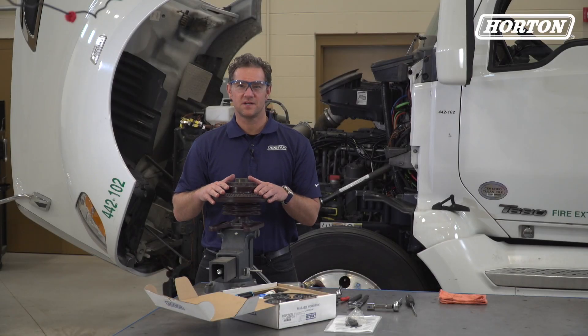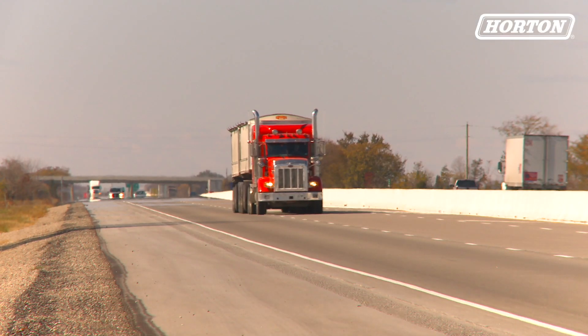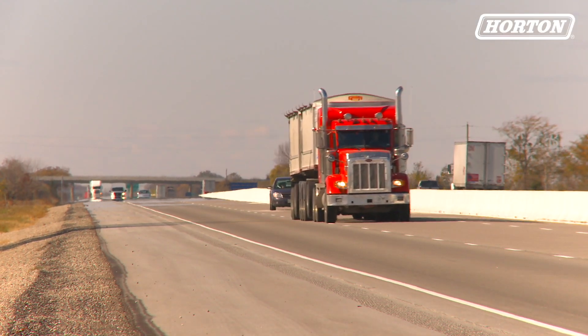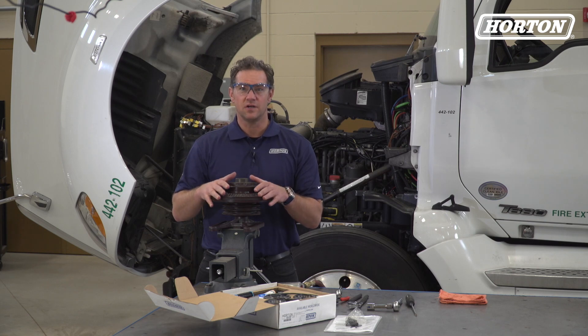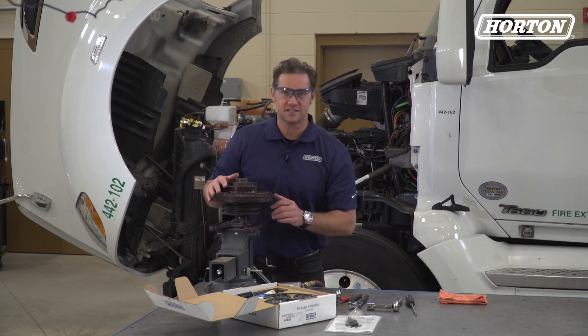Hey again from Horton's Roseville, Minnesota campus. I'm Doug Sidney. Horton's vintage HTS Advantage fan clutch is found on many middle-aged to older truck models. Today we're going to rebuild one using an HTS fan clutch repair kit. Everything we'll need is in this kit. Now let's tear into this.